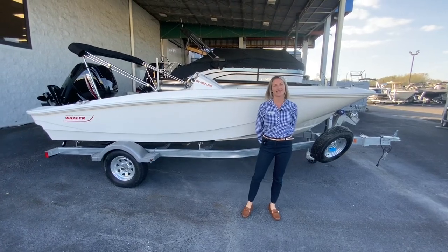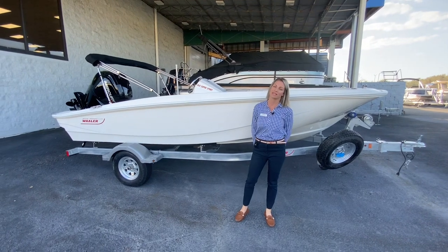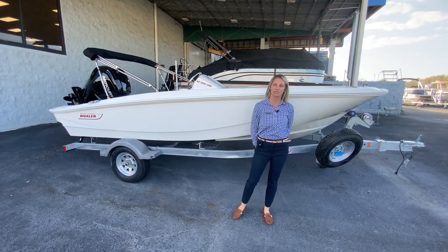Hi, my name is Paige Jenkins and I'm with Marine Max in Orlando. Today we have a 2023 Boston Whaler 16 Supersport.